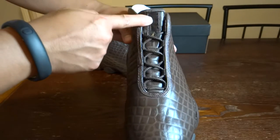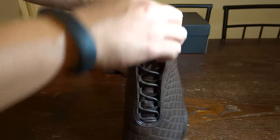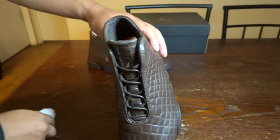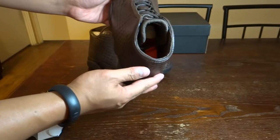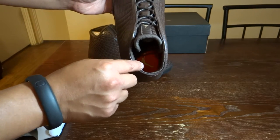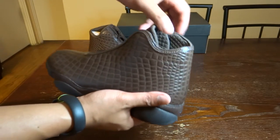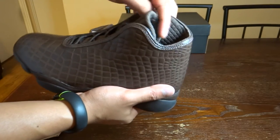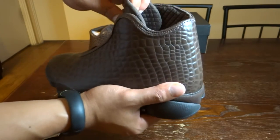Up front we've got rope laces. On top of the tongue there's a small golden Jumpman logo. Removing the insole, you can see it's also infrared-colored with a gold Jumpman logo. What I like about this model is this quilted pattern on the inside.